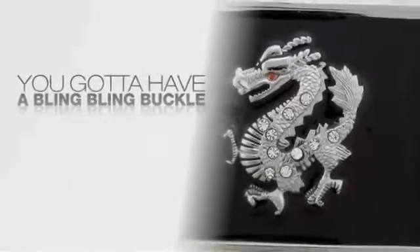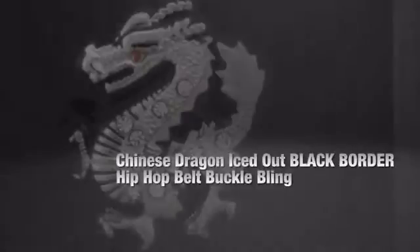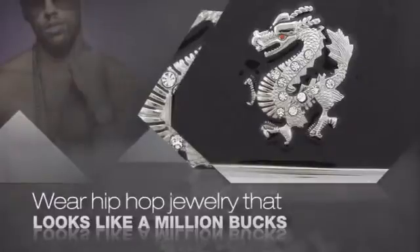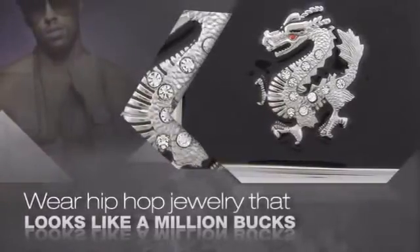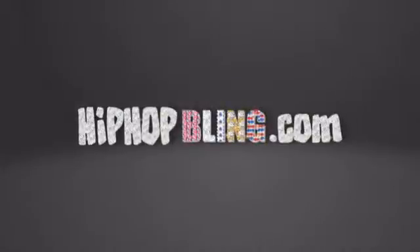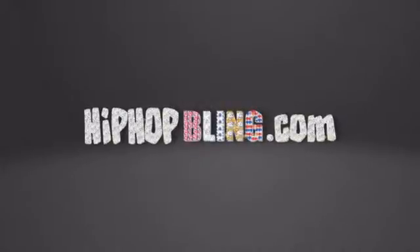You want that iced out look? You got to get a hip-hop buckle. Get the look and feel of a real diamond buckle and look like a big-time baller. Nothing cheap and cheesy here. For $20 and up, get quality bling that looks and feels legit. What you waiting for? Order now at hiphopbling.com.